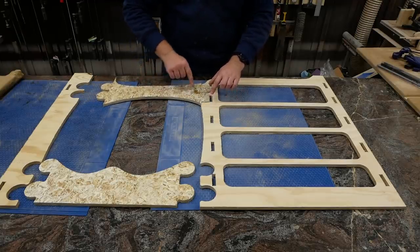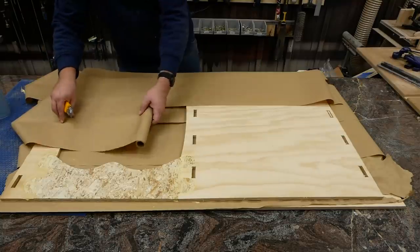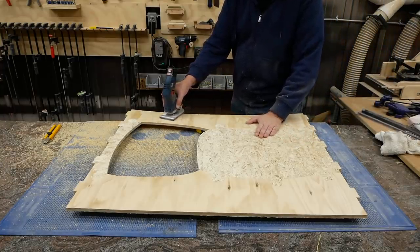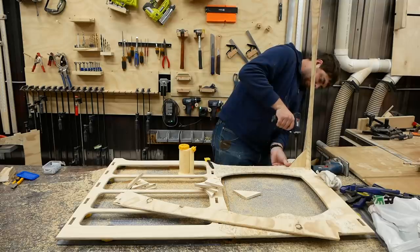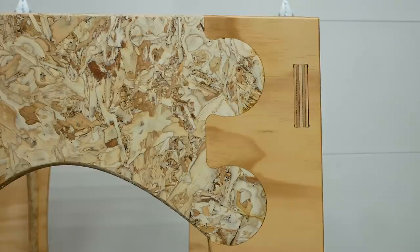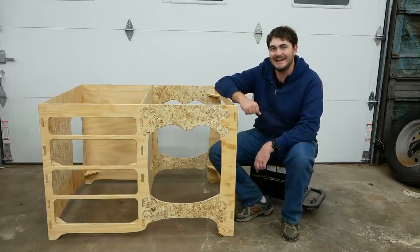Moment of truth — will these joints fit together? Oh yeah. Now let's finish everything and glue them all together. Then after a healthy dose of sanding and round-over adding, it's time to assimilate everything together. To keep all the parts square for the glue-up, I cut out these little bracing triangles and pocket-screwed them in place. I like how this is turning out. This planed-down OSB really popped when I put finish on it — it adds a lot of visual interest to the table. Bet you never looked at oriented strand board as a decorative material before.